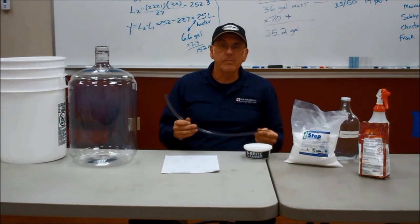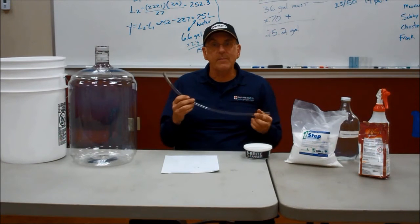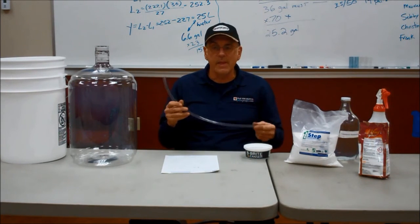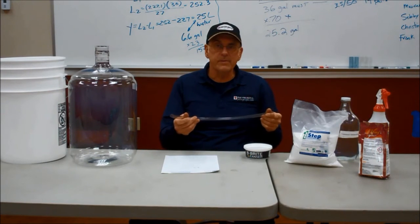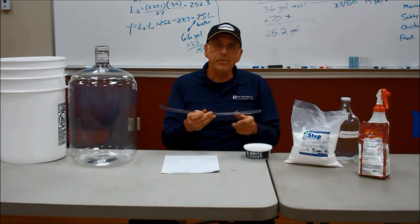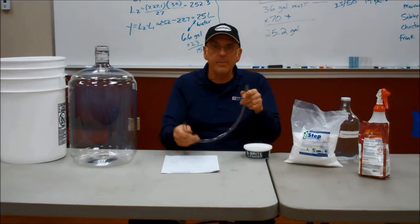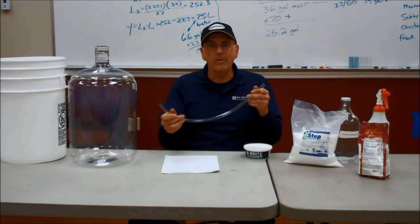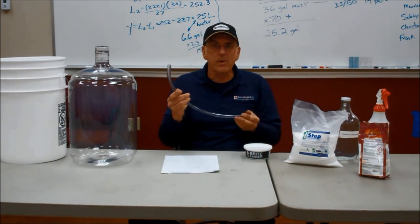Probably the last one that people don't think about a lot is your tubing and hoses. We want to do the same thing with those — the procedure is the same. If I have a hose, I'm going to run cold water through it first to rinse it and get any wine out. Then I'm going to run some BeBright through it. If you don't have a pump, just put it in the pail of BeBright, get all the BeBright in there, pull it out, and rinse it a couple times with some hot water to make sure it's all clean.